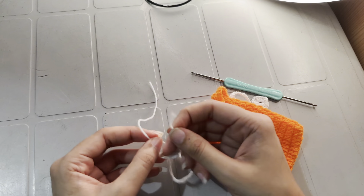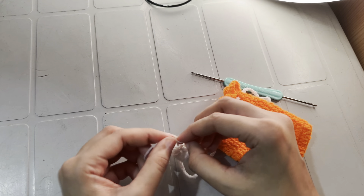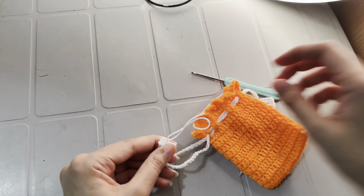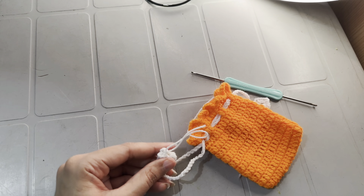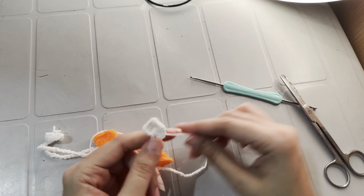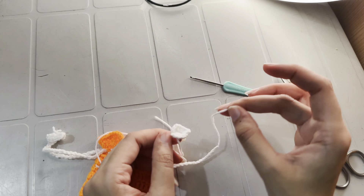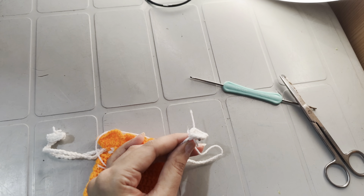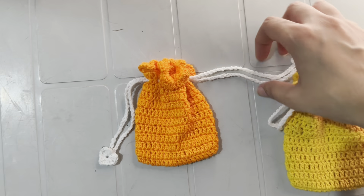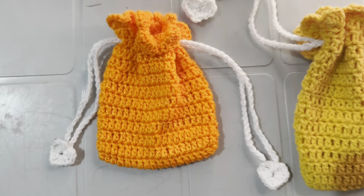Tie the knot of the magic circle and the tail of the string together. Do the same on the other side: pass this tail through the heart and tie the knot of the magic ring. I hope you enjoyed this tutorial and found it helpful. If you like this video, don't forget to give it a thumbs up and share it with your fellow crocheters. Hit that subscribe button and click the bell icon so you never miss a new video. Thanks for watching, see you in the next video!